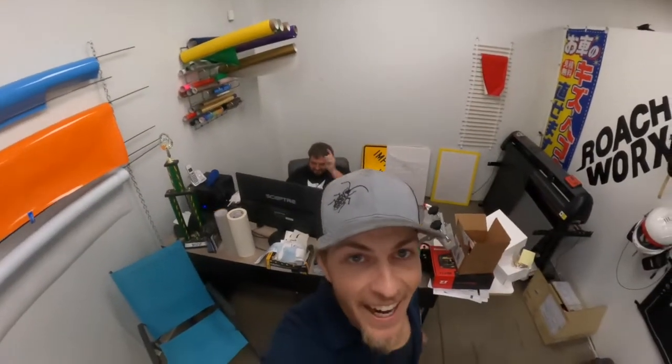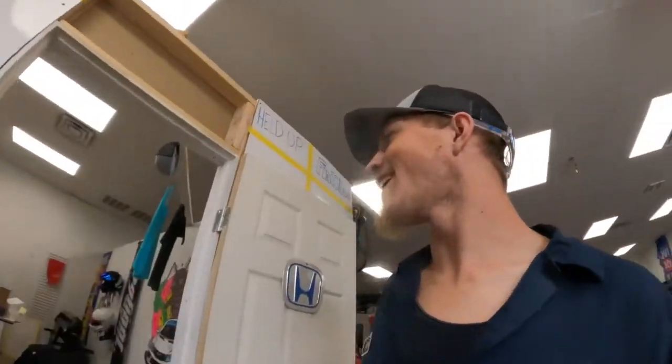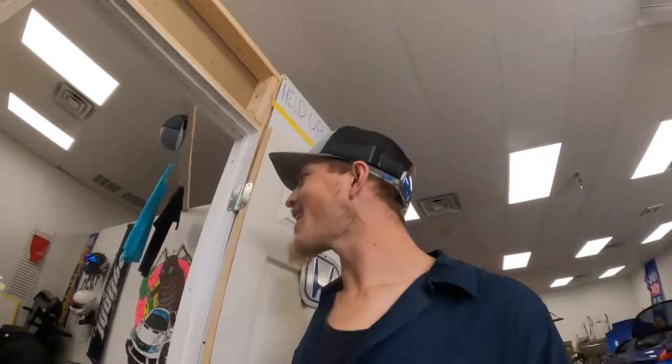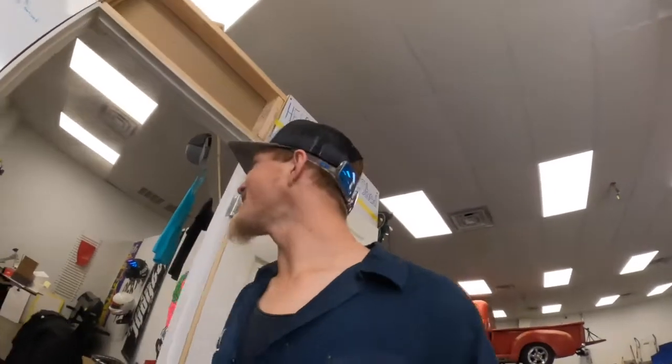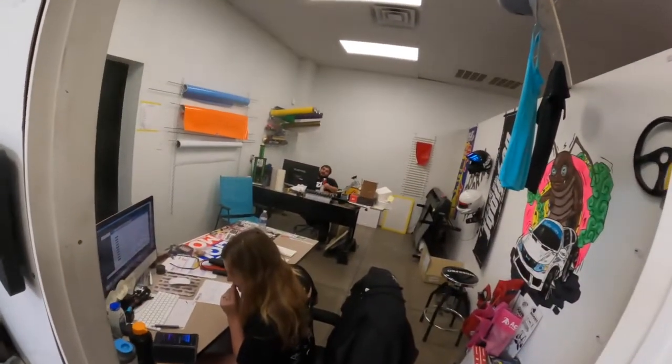Guess who's working on their birthday? That guy — he's a big 38. I was hoping he was going to say 40. Subscribe to find out if he makes it two more years. Comment below if you think Donnie's going to make it two more years at the rate we're going.